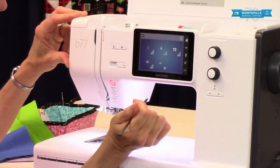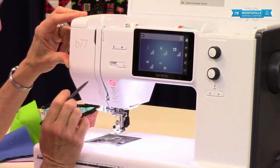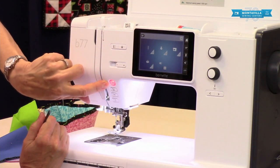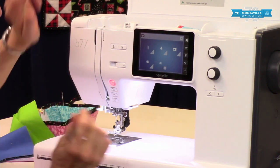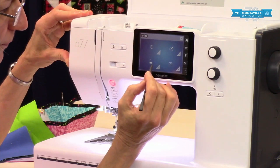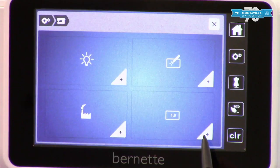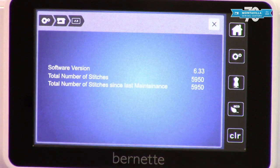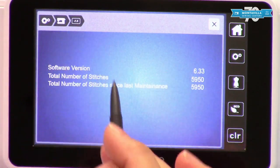Notice also that before I started sewing, I couldn't start sewing while I was still in the settings menu. This is your clue to that — it's not gonna let you start sewing until you're out of settings. This one here just tells you what software version you have on your machine.